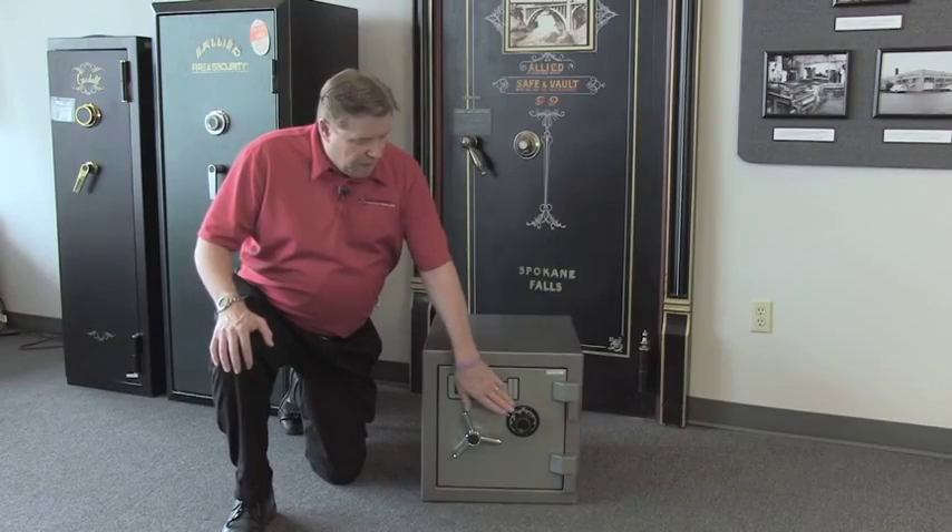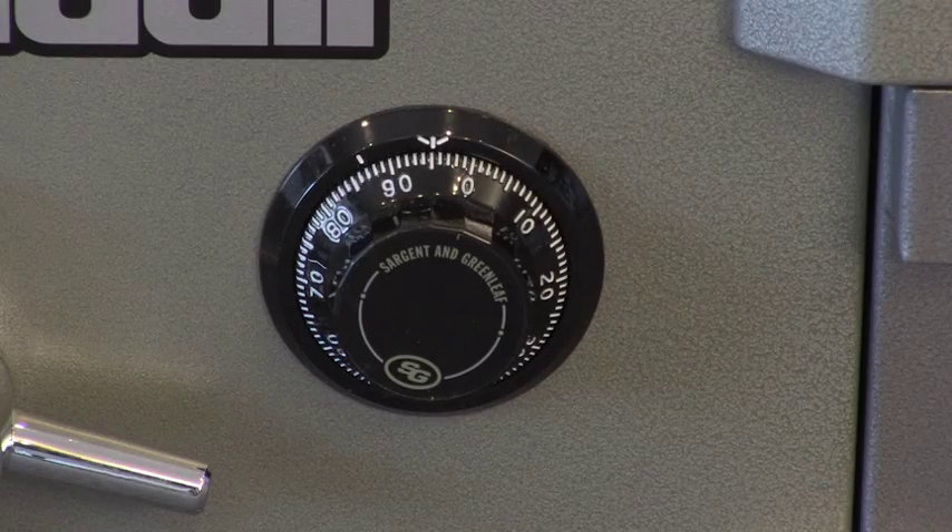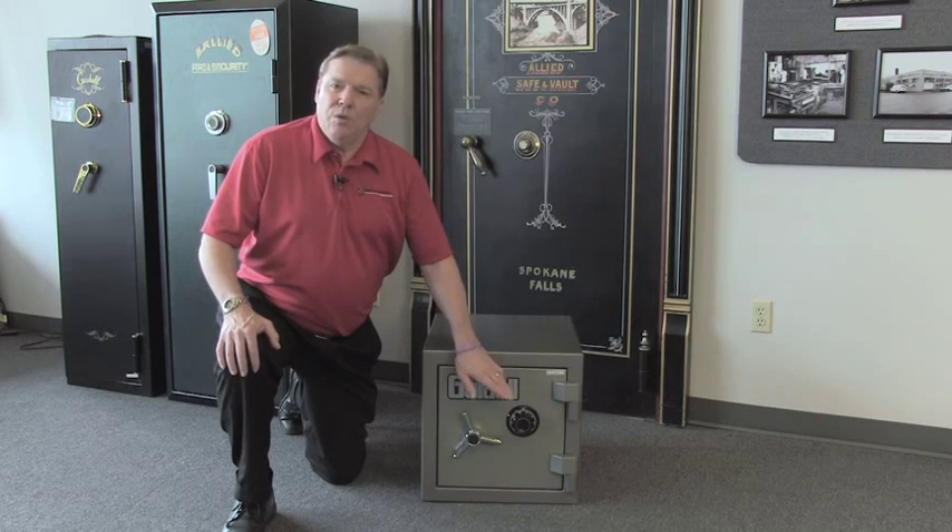Another nice feature is it has a UL Group 2 combination dial lock. You can also upgrade it to a digital lock, which is also a Group 2 UL certified lock.